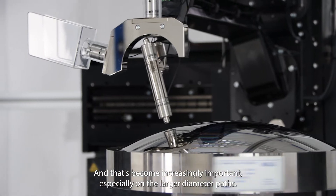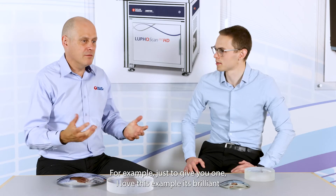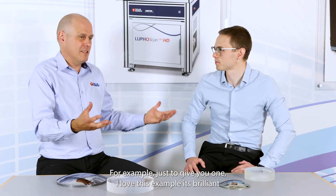Free-form measurement has become increasingly important, especially on the larger diameter parts. For example — and this is a brilliant example — some of the optics used in the Mars rover landing.